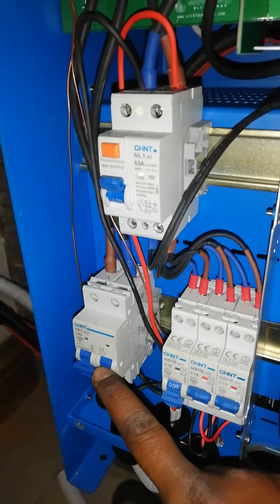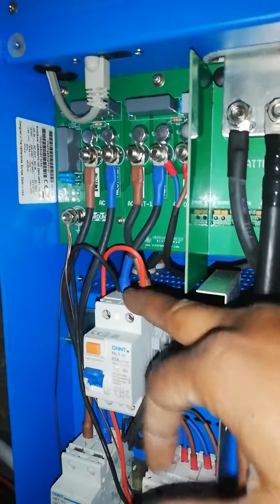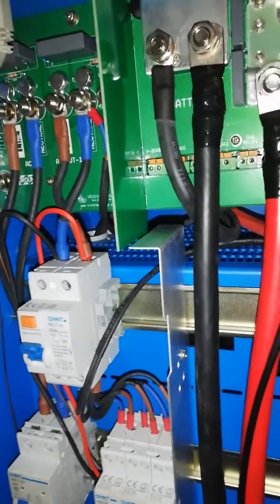And this one is for the input for XCOM, and this is for the output.